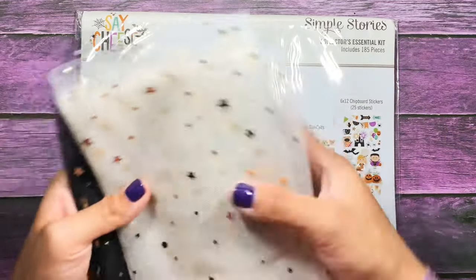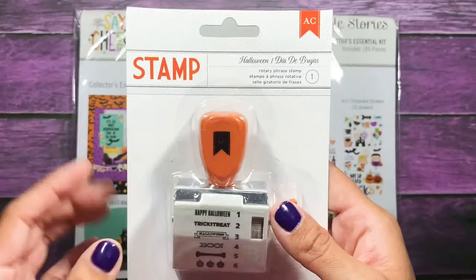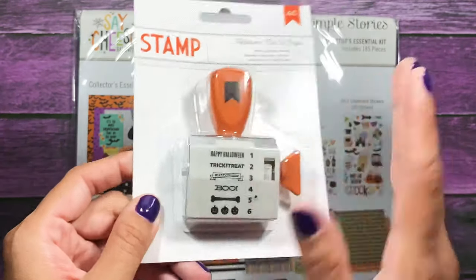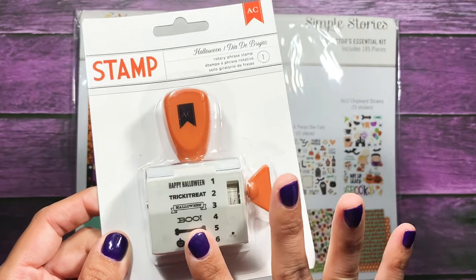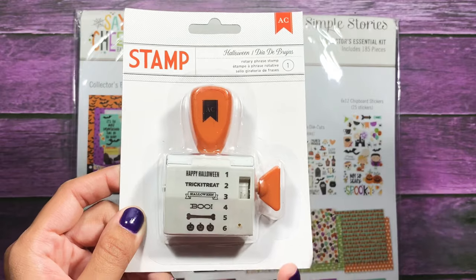She also sent me some in white. She also sent me this rotary phrase stamp set from American Crafts, and it's got Halloween phrases on it. I love this so much — thank you from the bottom of my heart.